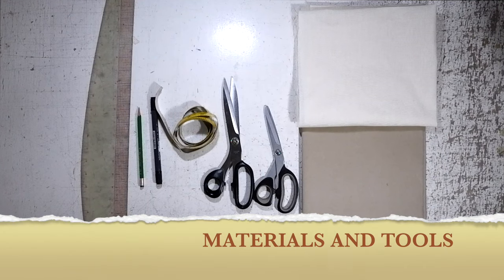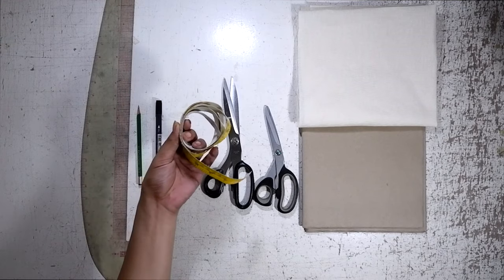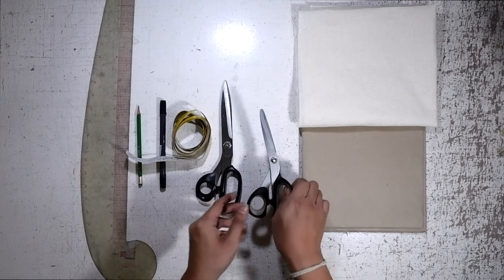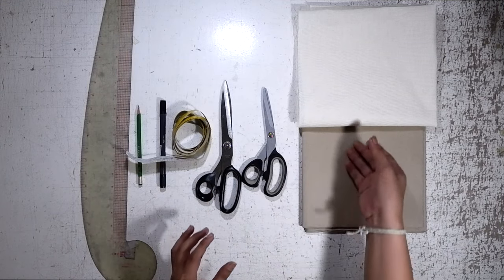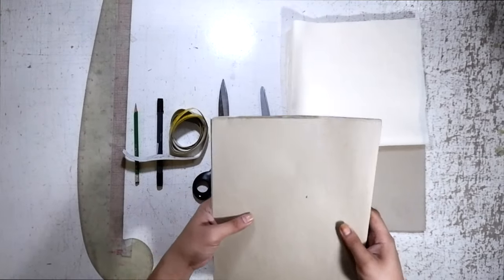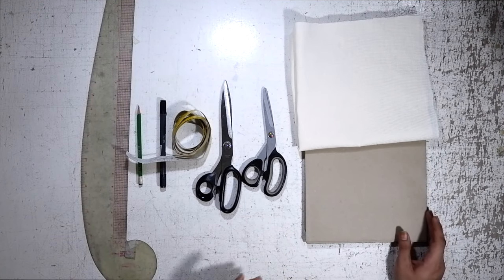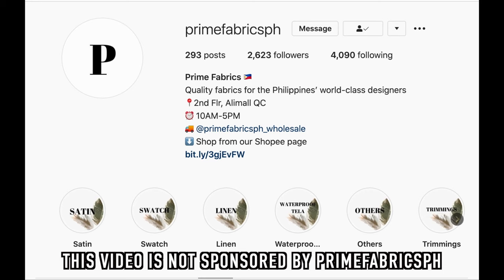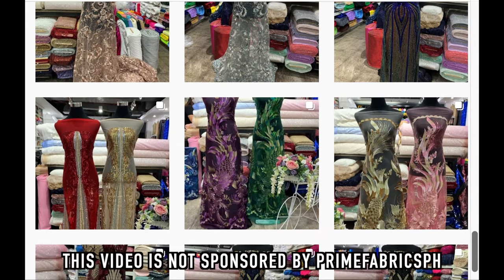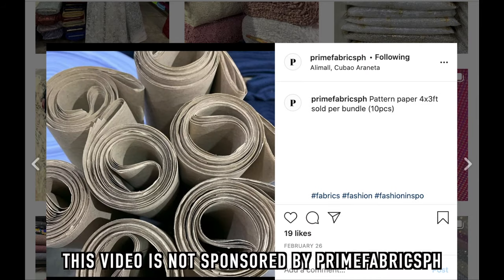These are the materials I will use for this tutorial: fashion ruler, pencil, pen, tape measure for precise drafting, fabric scissors, paper scissors, muslin for trial — I got 6 yards of muslin — and of course, pattern paper. These pattern papers were given to me by Prime Fabrics PH. They gave me 20 pieces, which saved me from searching for the best pattern paper in our area. Please check out their Instagram at Prime Fabrics PH. They sell everything from linens to satins, wools, cottons, laces, and so much more. Prime Fabrics is located at the second floor of Ali Mall in Cubao, Quezon City. You can also visit their online shop on Shopee.